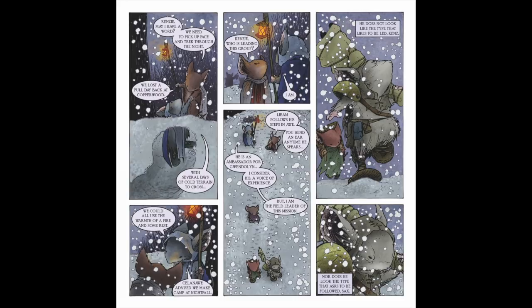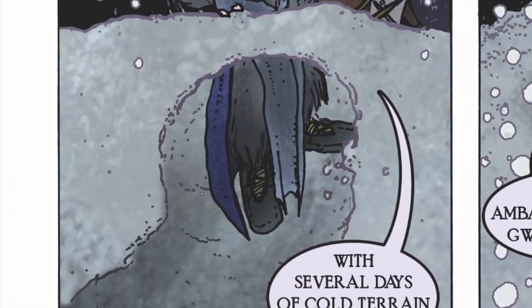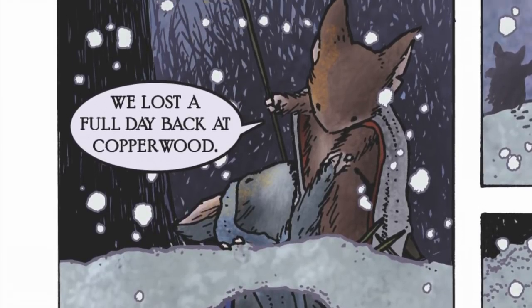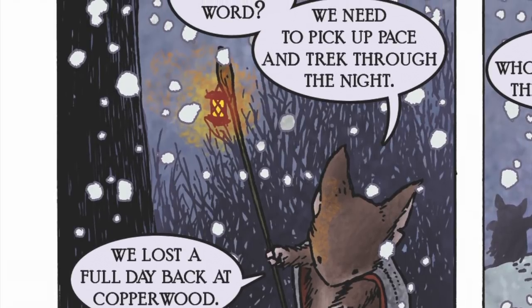These pages were added to help add some character interaction between Saxon and Kenzie and to give a little more space between Spruce Tuck and the owl. Seeing the mice exit Spruce Tuck was something missing when it jumped from what is page eight to what is now page eleven. Panel one: the exit scene felt necessary, and it gave me a chance to sow some discord between Saxon and Kenzie. Saxon, of course, wants to push through the night. He also references another city on the map, Copperwood.